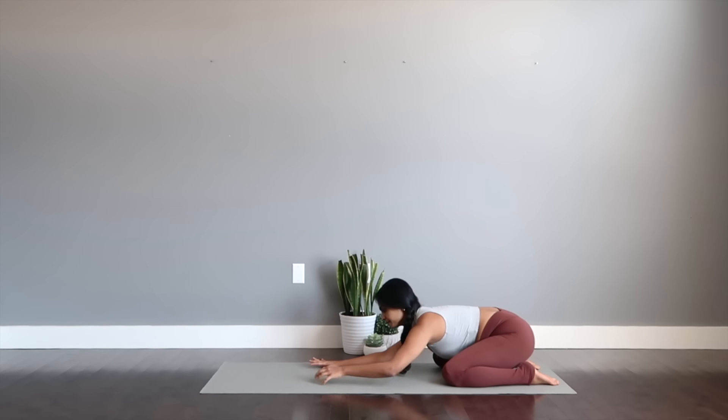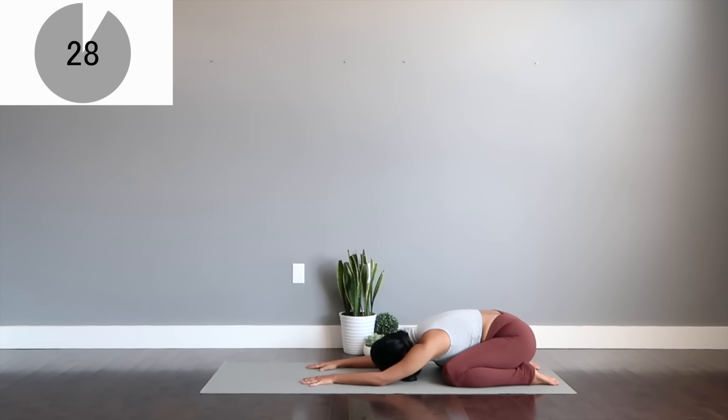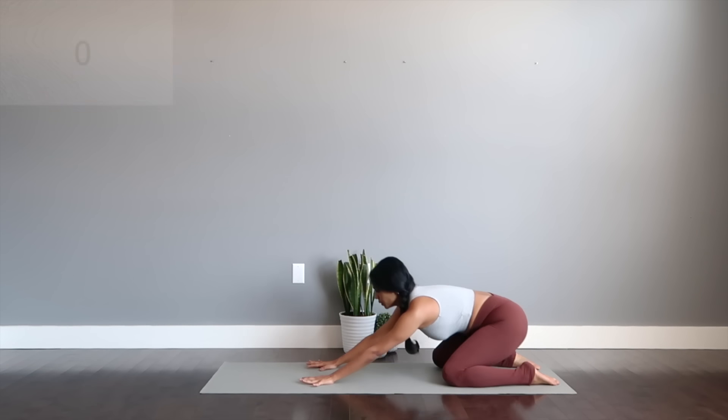Let's get to the child's resting pose. You're going to spend about 30 seconds over here to really breathe and relax. You can also sip some water if you want to. And let's continue from here.